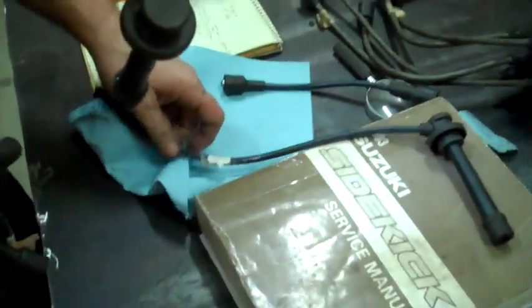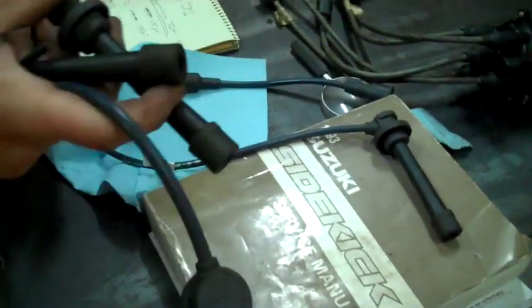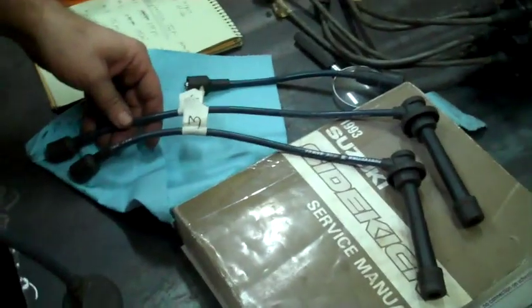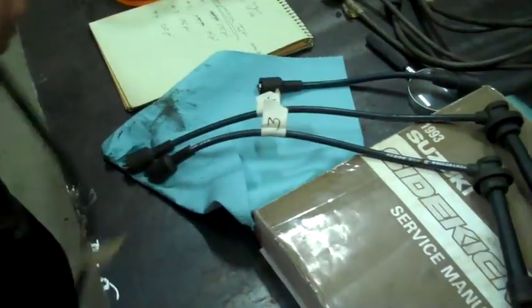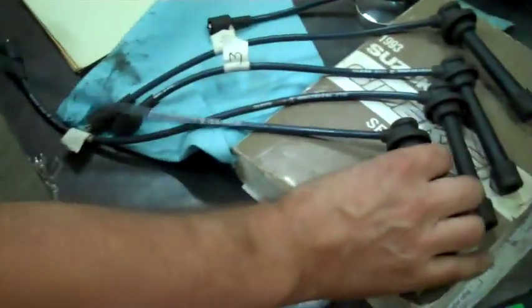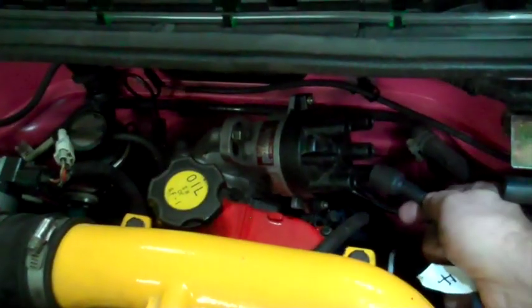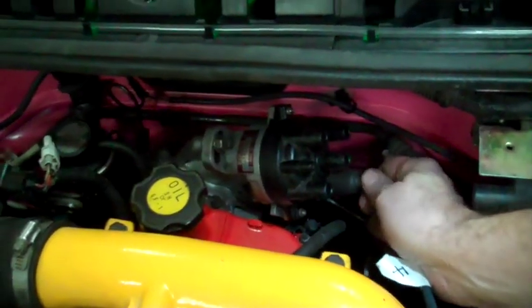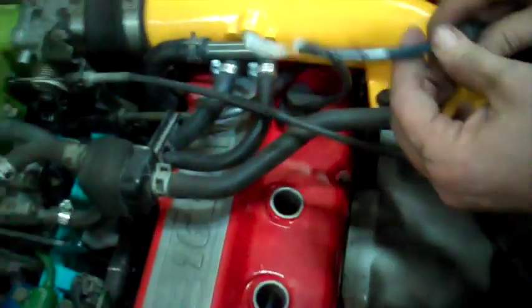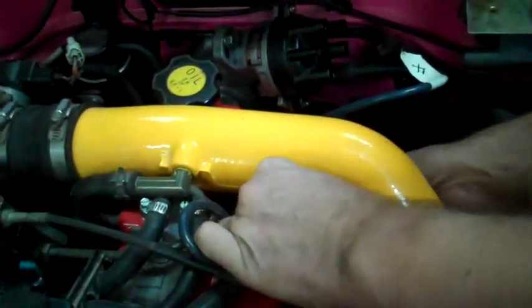I have my wires labeled. You don't really have to label them if you just want to go by the length. Number four is the shortest one. Number three is supposed to be a little longer than number four. Number two should be longer than number three, and number one is the longest of all. So this is number four down here — it'll go on that spark plug in here, and I'm going to run this one through that little gap down here.